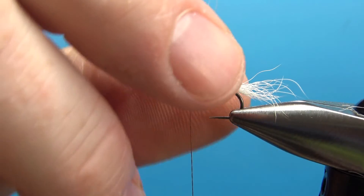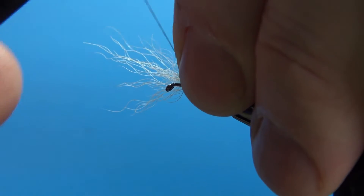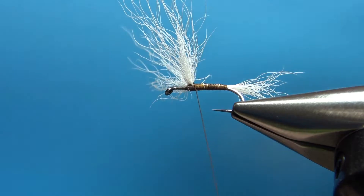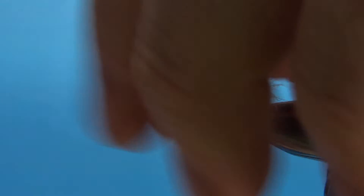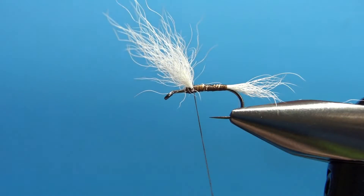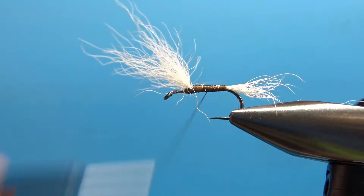Now you don't have to split it, but I usually do — I think it looks just a little bit better. Try to split it with your fingers, just about half and half. Now put an X-wrap through it — a figure-8 wrap. I've got them split right there. That one came off, so I'm going to do that again. Now I've got two X-wraps in it and the wings are split. Take the thread back to the tail and we'll tie in the hackle.